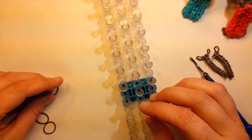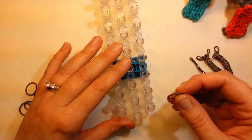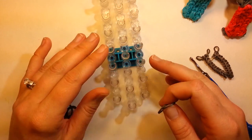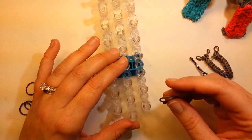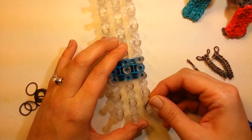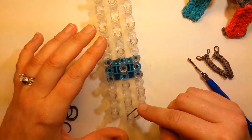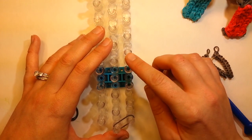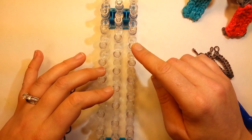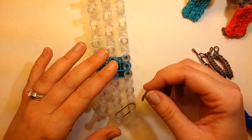We'll just do the ladder and the rungs in the middle. For the ladder, we're going to do that first and then we'll do the rungs. We're going to take two bands, regular, and you're just going to start them right here. And then you're going to go up your loom ten, and we'll put a cap band on. These are cap banded, so two bands regular, and then go up your loom ten, cap banded.